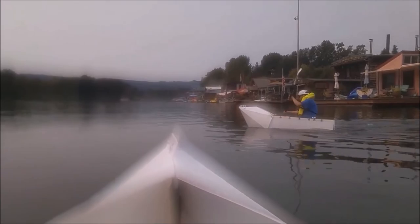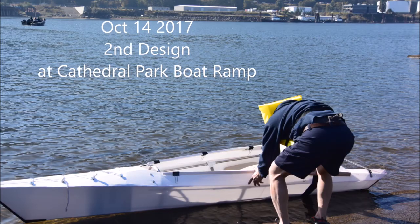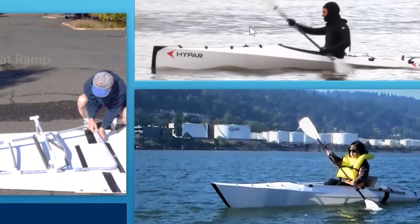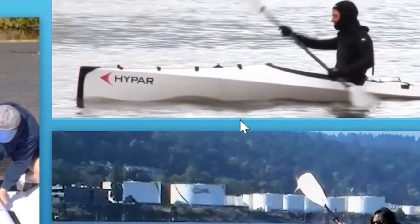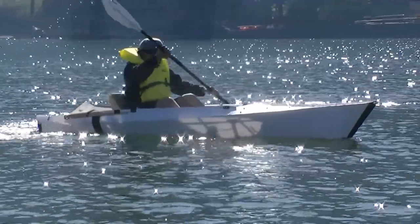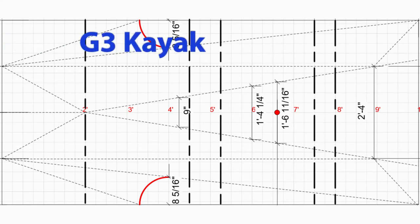Immediately I jumped into designing my second generation, and this is really a fun boat — fast and easy to paddle. I modeled the design after the hyper boat. One drawback is I have to glue or stick two pieces of Corpus together. I bought some 5-feet by 10-feet Corpus sheets.